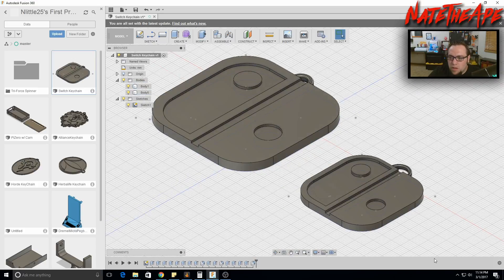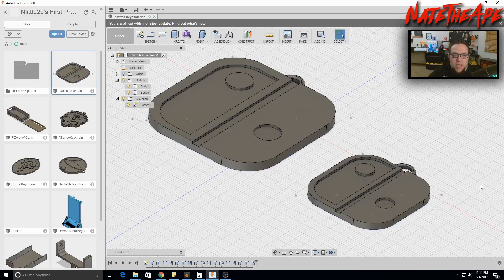Hit Home to view the full result — we can see both Switch logo keychains. Just like that, we've created a keychain. You can take this further by importing an SVG file, creating a base, laying the SVG over the top, and extruding the SVG either to cut through the keychain or emboss it on the surface. That's how the Horde symbol example was made — just an SVG extruded on top of a flat base.